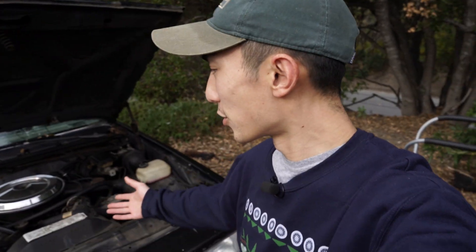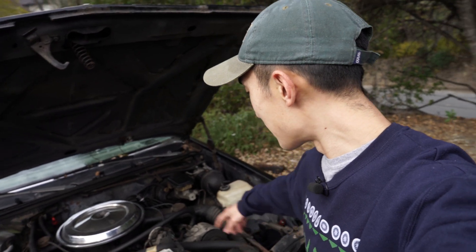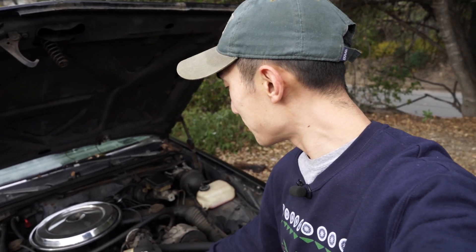We're doing an EV conversion on this car, and whenever you do an EV conversion you lose all the accessories that would be on the front of an internal combustion motor. This motor has an AC compressor, an air pump, an alternator, and a power steering pump. That's great with an ICE motor because it's still running when you're stopped — but with an electric motor, when you're stopped the motor is no longer turning, so we can't use it to power any accessories. We have to power those through external means.